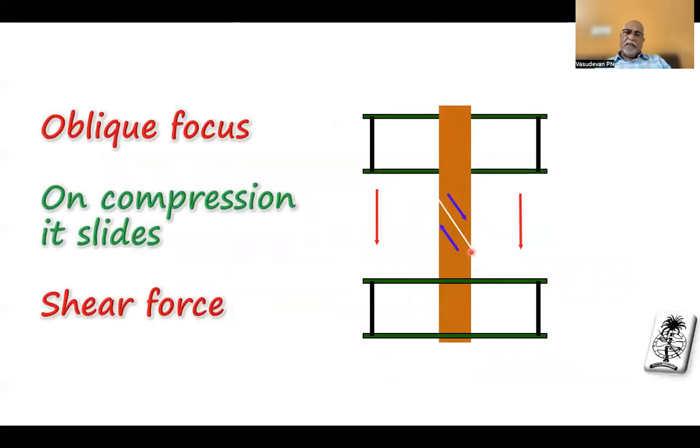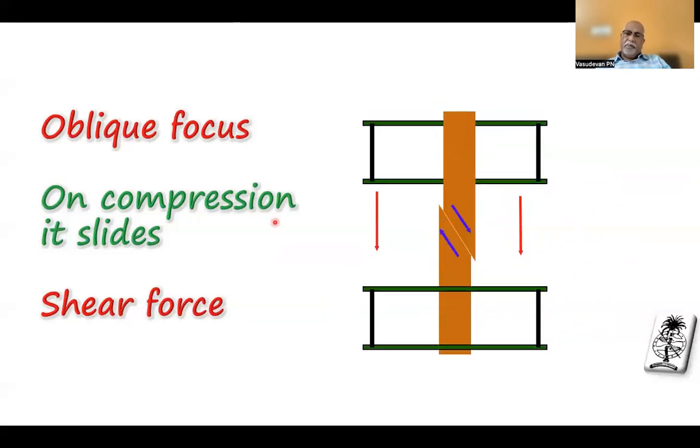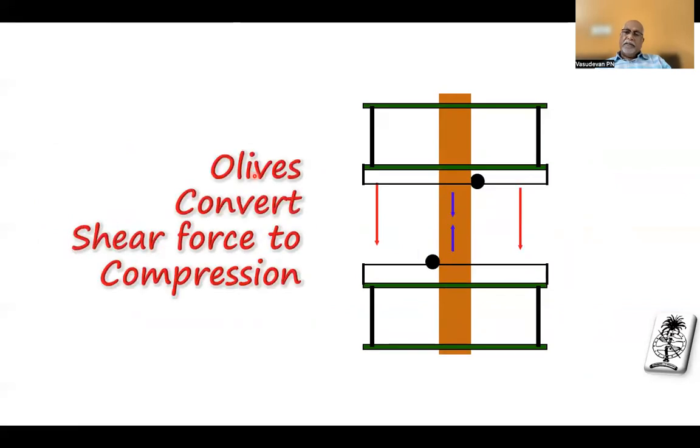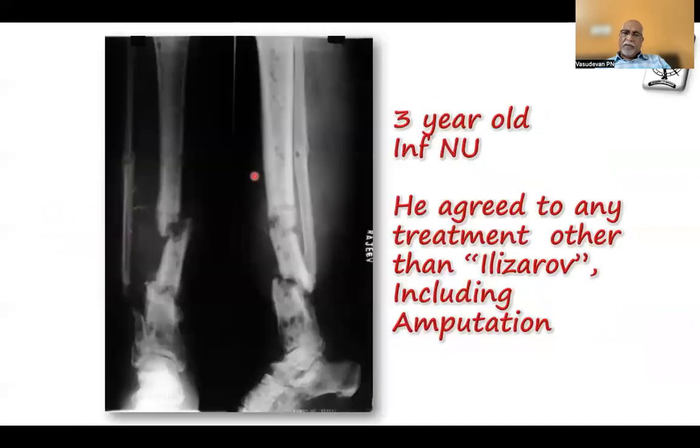In an oblique fracture, as you walk or when you compress it, a shear force happens — the fragment just slips. To avoid the shear, add one olive wire on one side and another olive wire on the opposite side, tensioning each to the appropriate side. When you load it, it just compresses. The shear has been converted into compression.